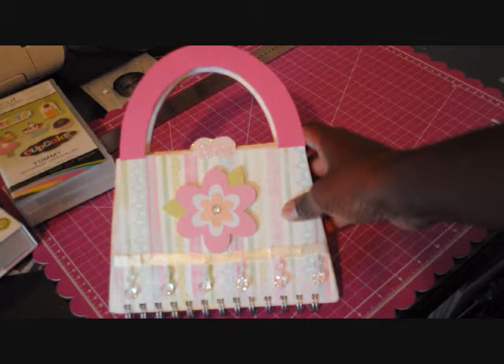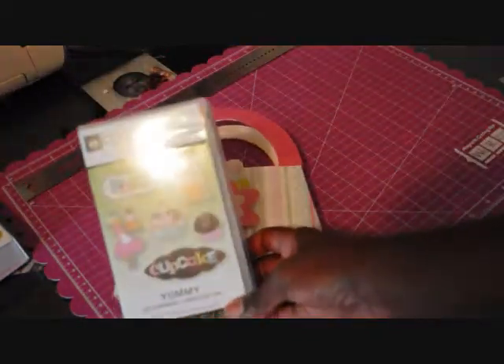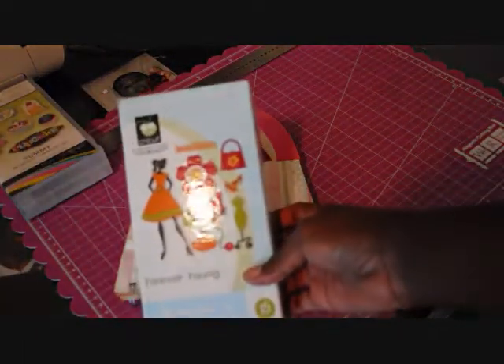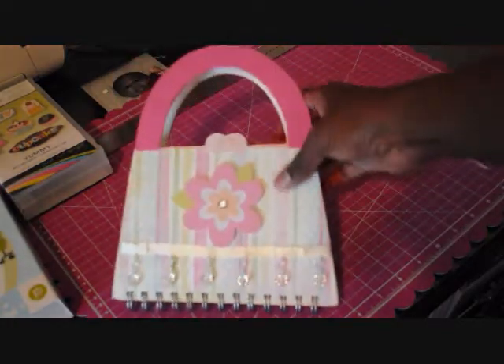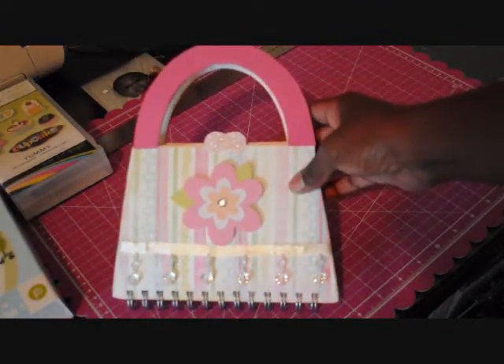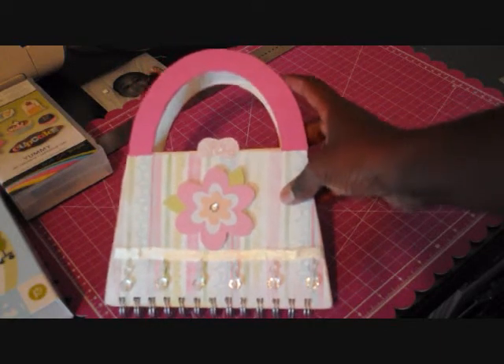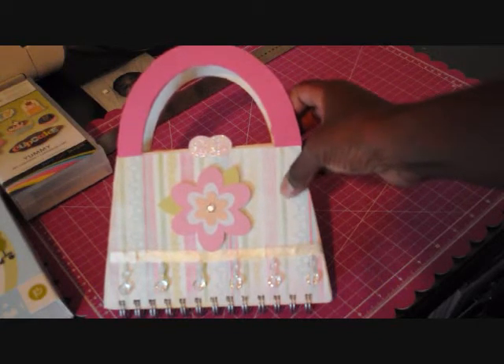So I decided to just show you my finished product. I used the Yummy cartridge from the Cricut Imagine, mostly for the papers, and the Fabulous Forever Young cartridge as well. The purse shape itself is from Forever Young, and I used an old Lucky Charms box to cut it with my Cricut Expression.